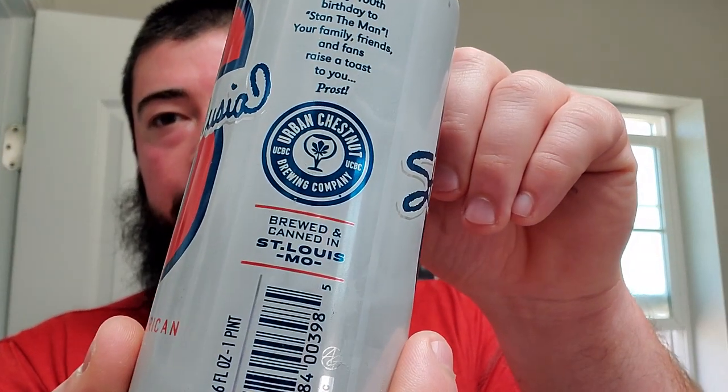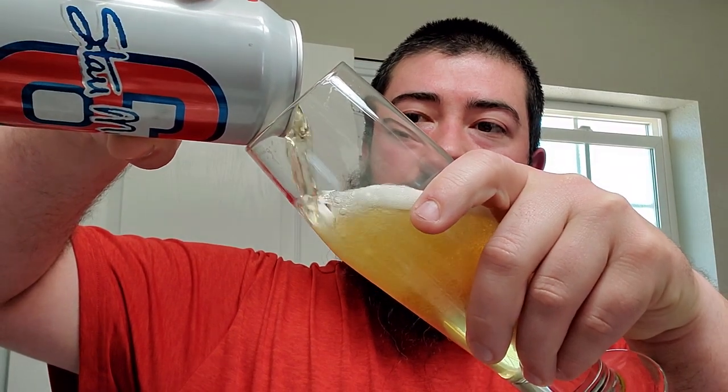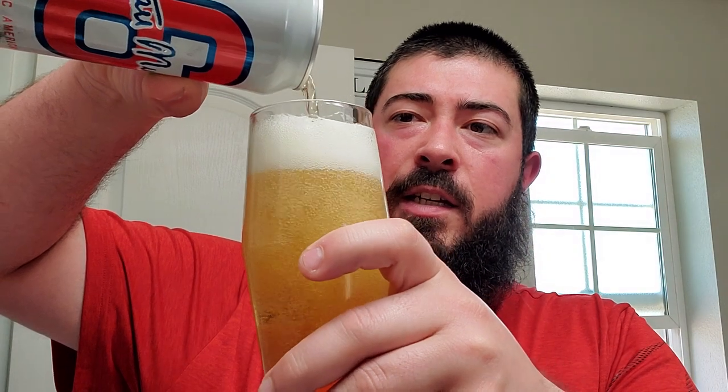We got a classic American lager — looks like they're calling it 'Style Musical' or something, can't quite read that, but it's from Urban Chestnut out of St. Louis, Missouri. I don't have a whole hell of a lot of lagers very often, so when I do get some I bust out the pilsner flute. I've already had one. We're getting fancy — the glass is fancy but the beer is not.